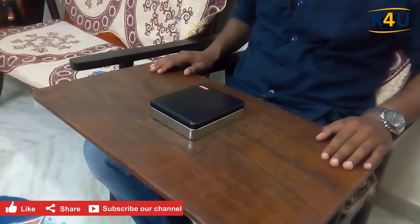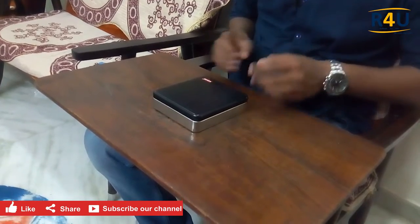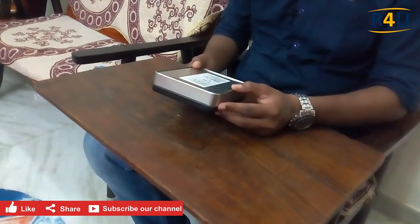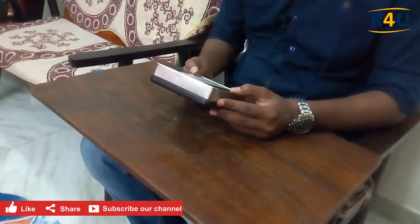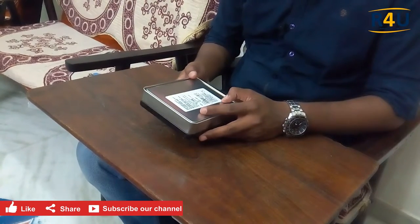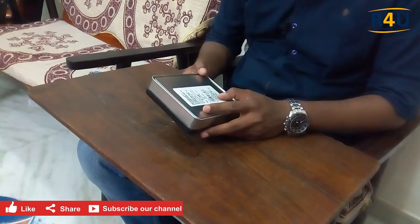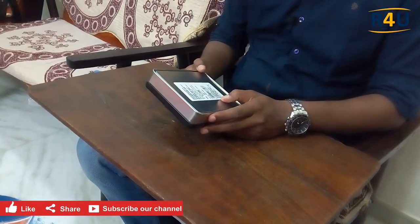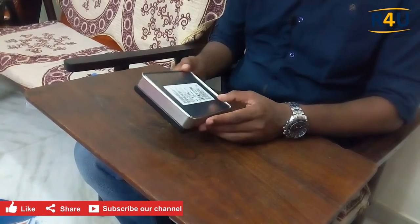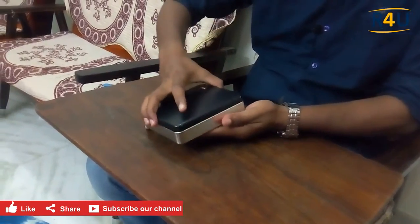Hey guys, welcome to our channel Referrals for You, where we refer and you prefer. Today I am going to unbox a Levis leather wallet which I bought from GVK1 for rupees 1600. It was marketed by Levis Strauss and actually manufactured by Geeky International Leather Complex, which is manufactured in Punjab, and I purchased it at GVK1. It was a pure genuine leather wallet.